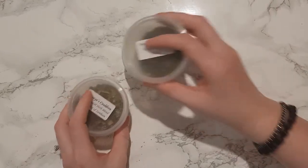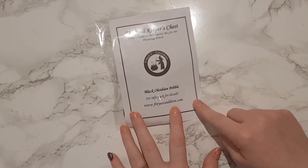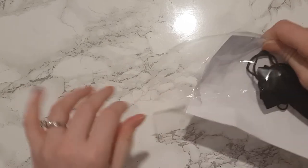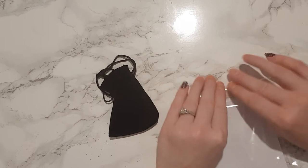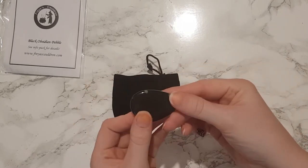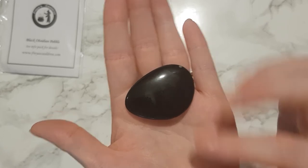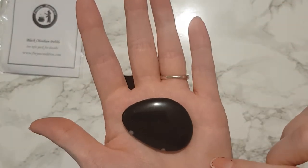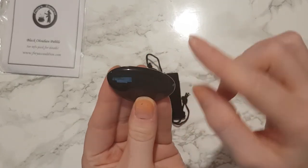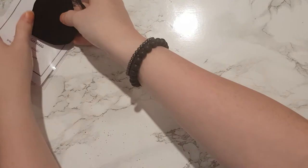This is the black obsidian pebble, which is also for the charm bag. It seems a lot of our box content is for this charm bag. Oh wow, it's got a few little white spots on it - that's really interesting. I may actually keep this for my collection and put my other black obsidian stone in the protection bag instead, because this one just looks so interesting. That is a lovely thing to have in this month's box.